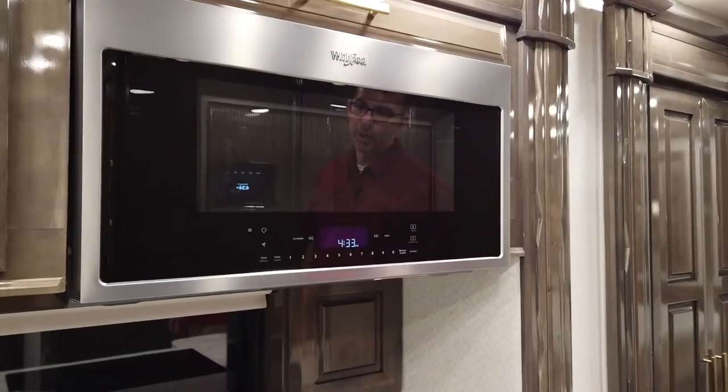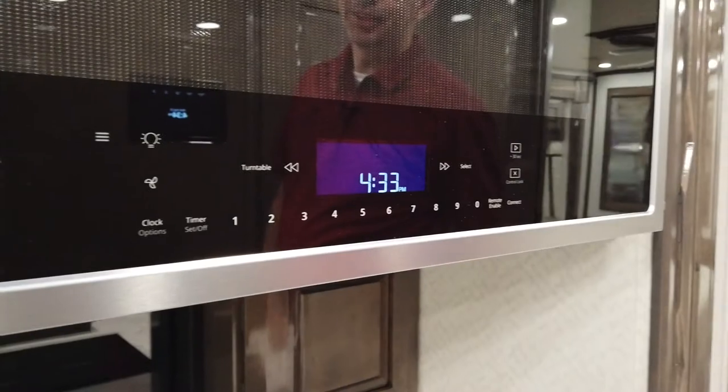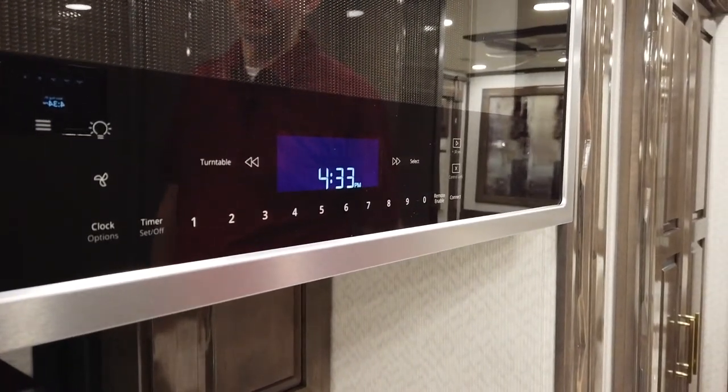A couple things to remember while using the microwave: number one is the fan right here. Anytime we're using the convection oven, there is a vent on the outside of the coach — on the outside sidewall — that will need to be open before we use either one of those.